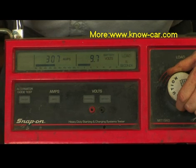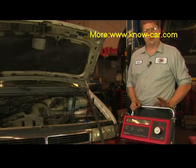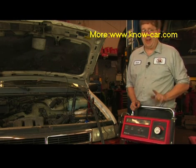We do this for 15 seconds. At the end of the 15 seconds, it is still over 9.6 volts. This battery should have a sufficient capacity in order to start this vehicle, so the battery's not the problem.